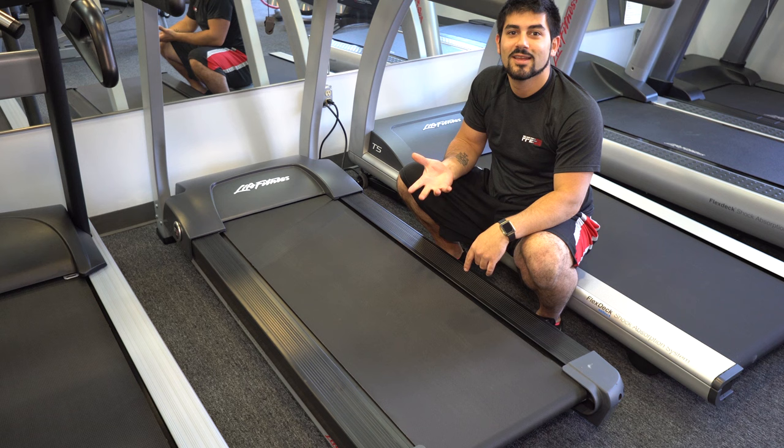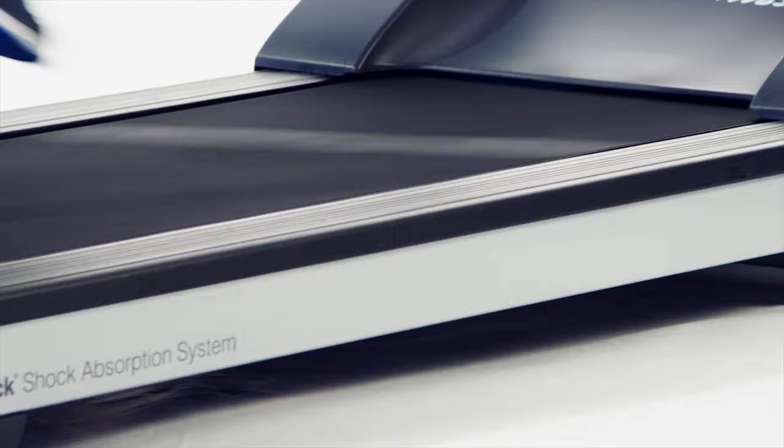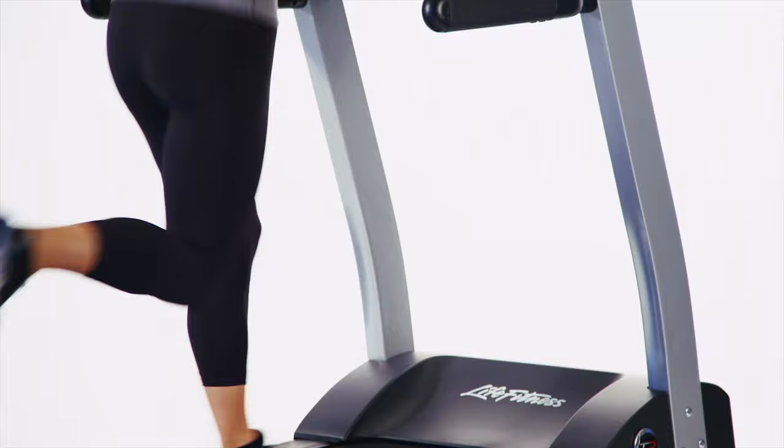Hey everybody, and today we're going to be talking about Treadmill Belt Maintenance. Keeping a treadmill belt maintained will not only ensure that the belt lasts a long time, but proper belt maintenance can also help reduce wear on other parts of the treadmill.